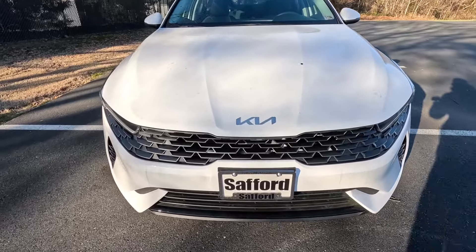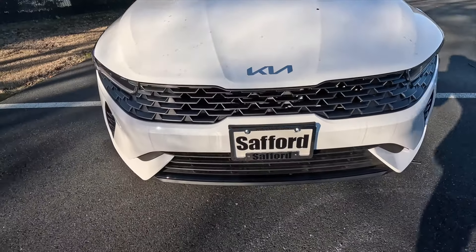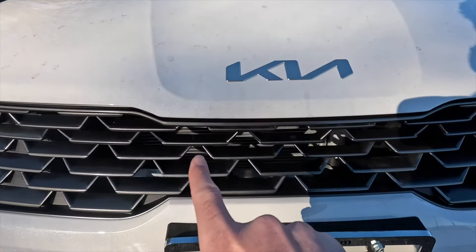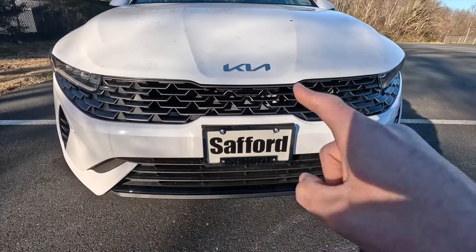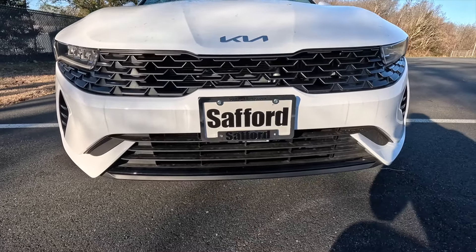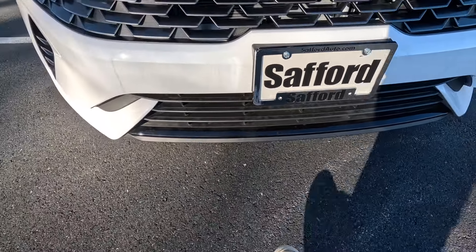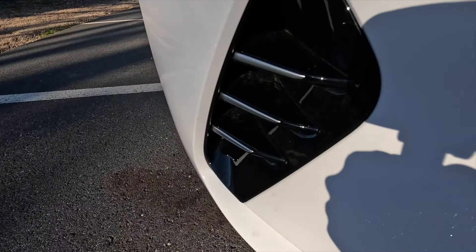At the center of your front hood is where you will find your satin chrome Kia badging. Coming down just a little bit, you get that gray U-shaped style front grille — it kind of looks like a bigger version of a mesh grille. Then coming down just a little bit more, you get a satin black lower grille with a gloss black accent color trim piece which runs across the bottom, and gloss black outer grilles with some satin chrome accenting.